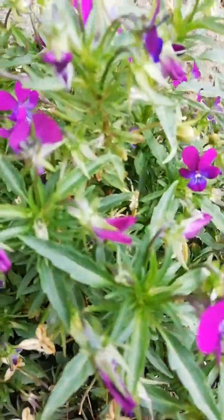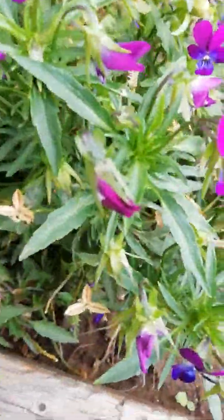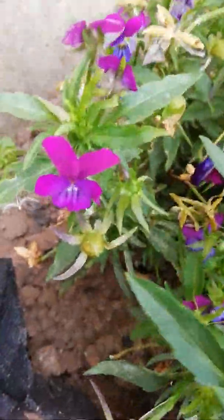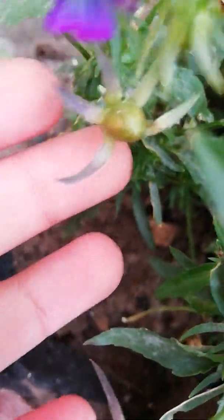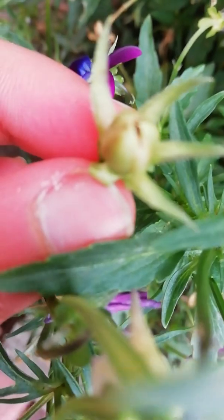You can grow pansies by first getting a pansy plant and letting it grow. Then it turns into one of these little balls. When it opens up it does it gently, but it starts to open up a bit like this one.